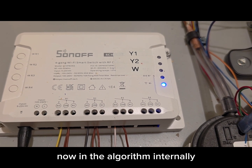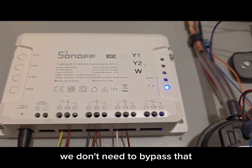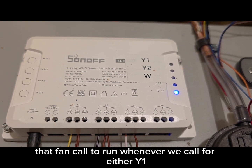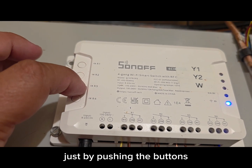In the algorithm internally of that air handler, when it gets a call on W, it automatically runs at the highest speed, so we don't need a G call here. We don't need to bypass that because we're getting that fan call to run whenever we call for either Y1, Y2, or W. What's cool about this relay pack is you can also turn on these relays manually just by pushing the buttons.